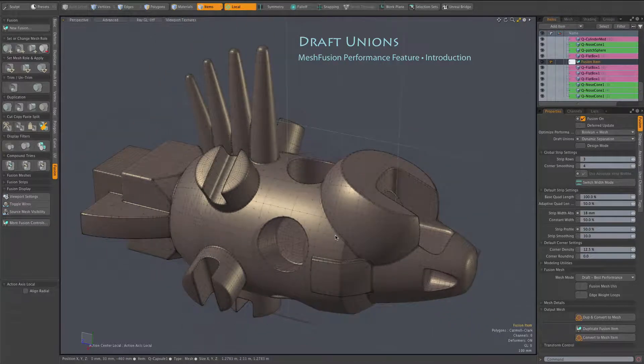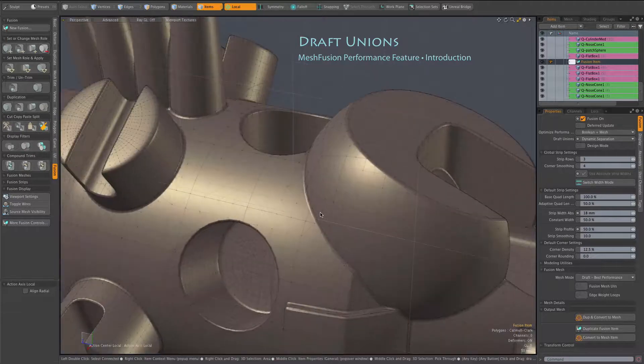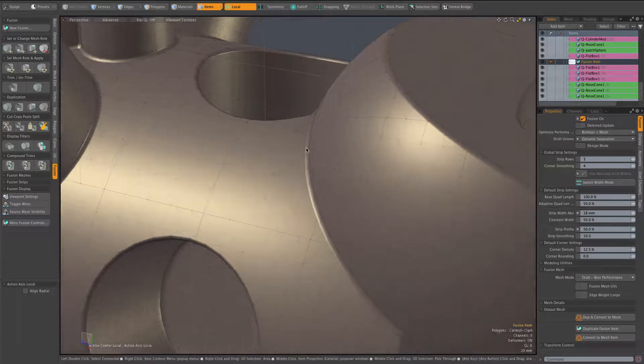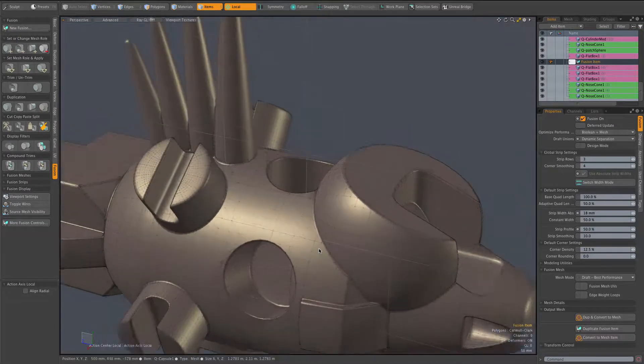Let's take a look at the new draft unions performance mode in Mesh Fusion. The idea here is that we don't really need to have fusion perform unions while we're working — while we're in sort of a work mode. The union does give us this nice strip geometry, but for the sake of performance we're willing to give that up.